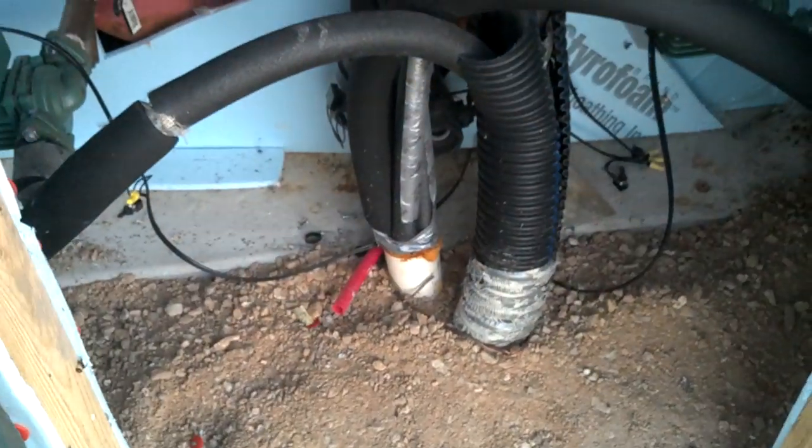Got it insulated pretty good. Just built little walls around it. Put that down in the ground — that goes to the houses. Probably six foot tall.